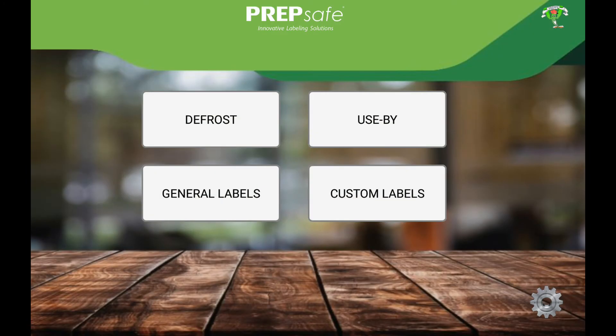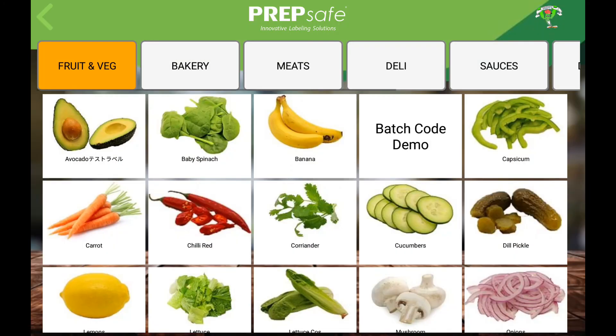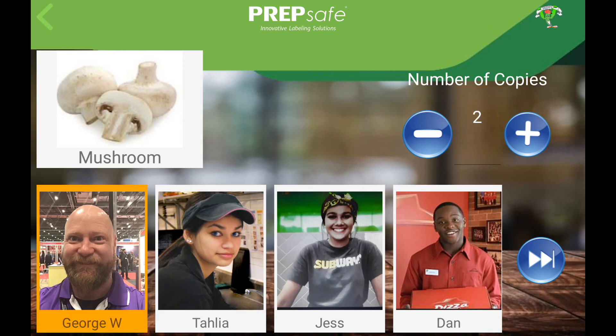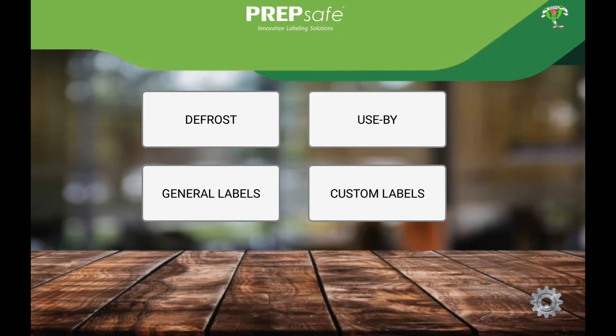That's it! Go ahead and test the printer label. Note that the printer status will always appear on the print preview screen before sending a print command.